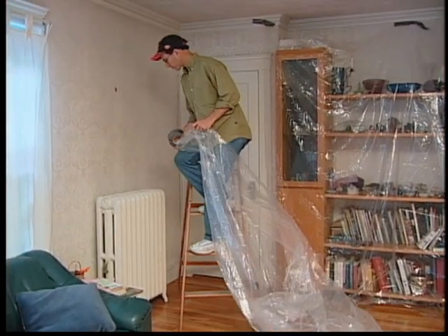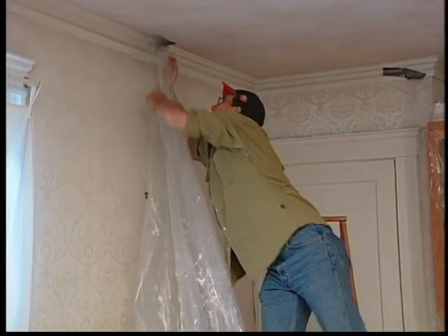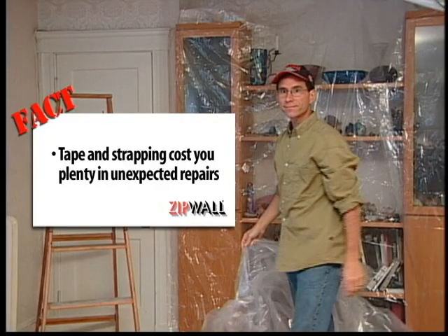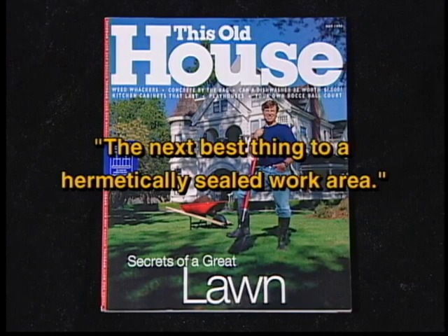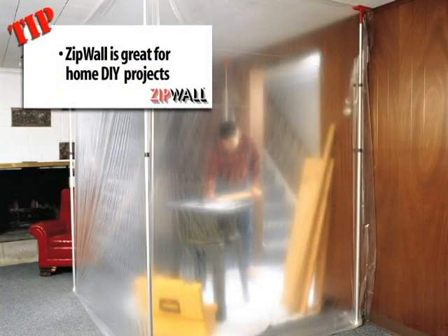Why would anyone put up a dust barrier using tape, 2x4s and staples? It's difficult, it often doesn't stay up, and it can end up costing you plenty in unexpected repairs at the end of a job. Now there's a better way. It's called ZipWall, and it's the only temporary dust control barrier that makes site cleanup fast and easy for contractors, maintenance crews and do-it-yourselfers.